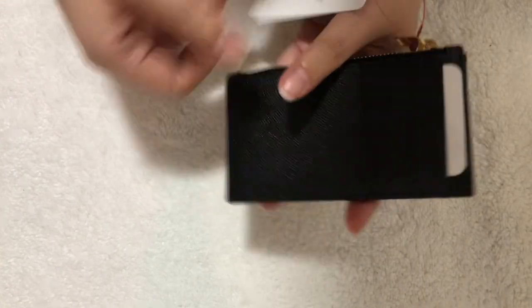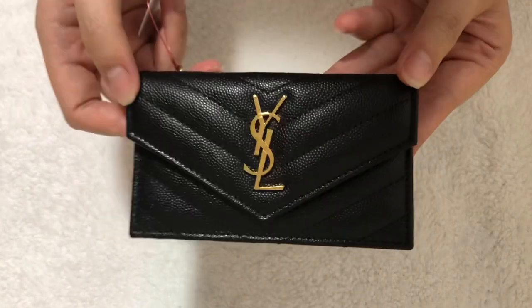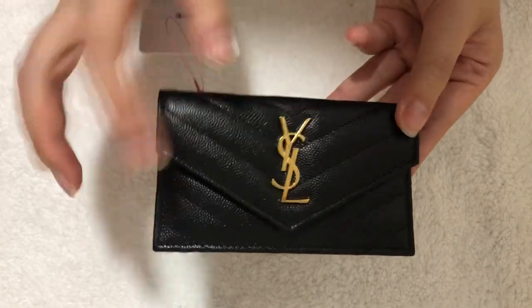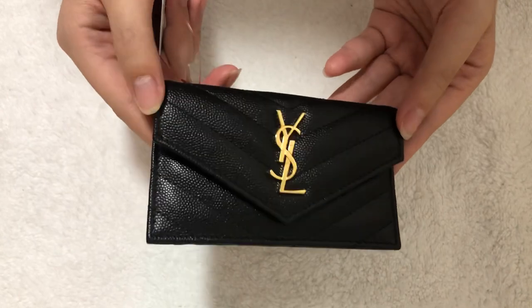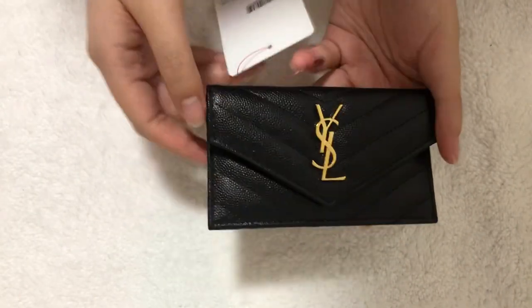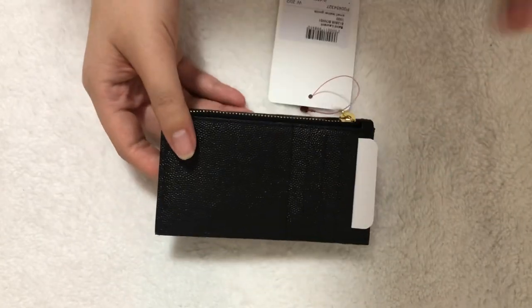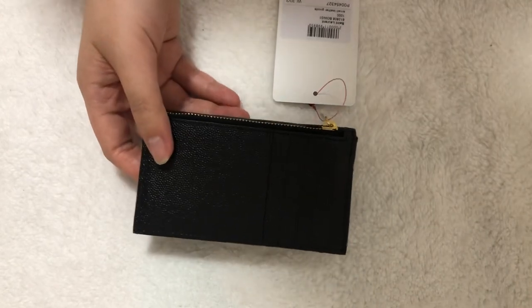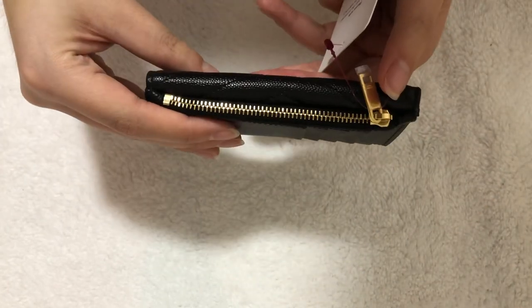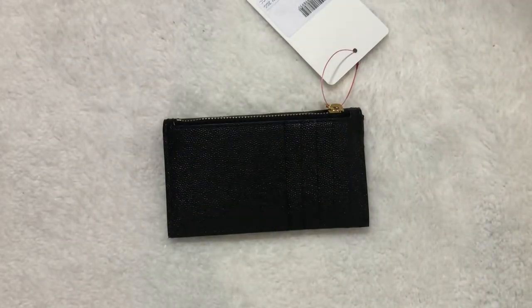Here it is — it's in pebbled leather and gold hardware. I'm not going to cut the tag yet just in case I want to make an exchange or return.